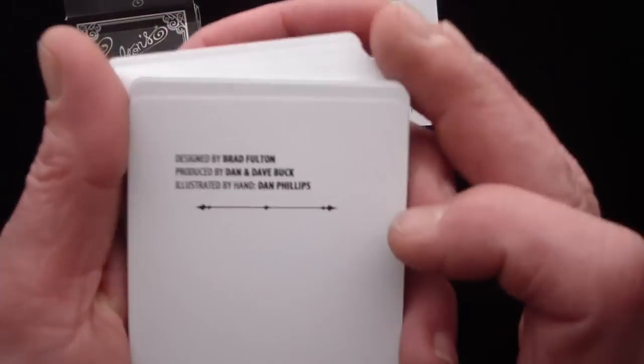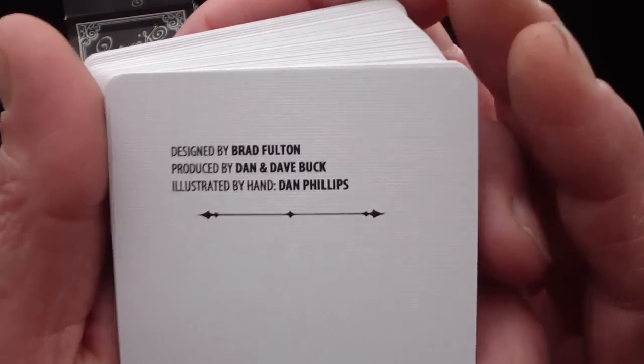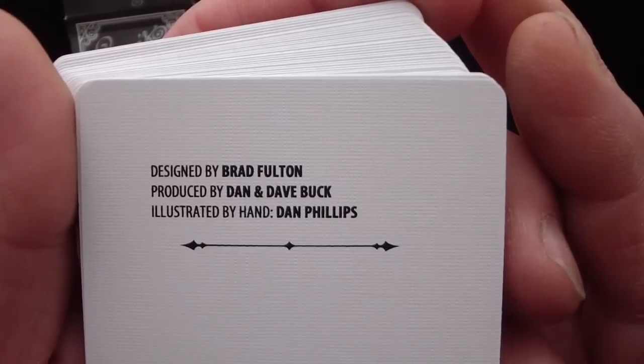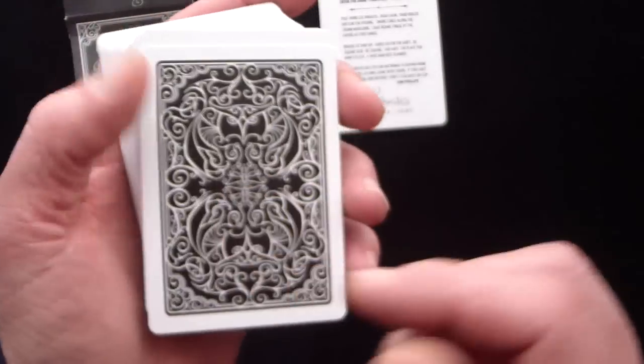There's also a card that reads: designed by Brad Fulton, produced by Dan and Dave Buck, illustrated by hand by Dan Phillips. That's all that's on that card, and it does have a Clip Joint back to it.